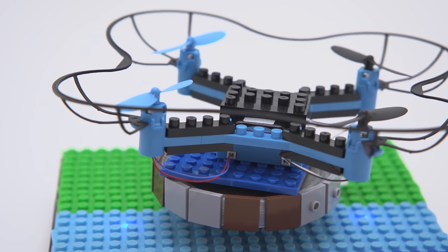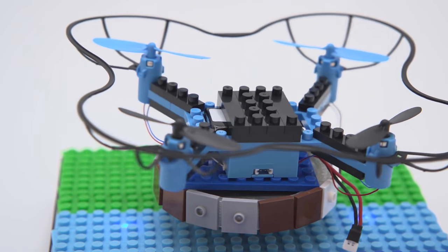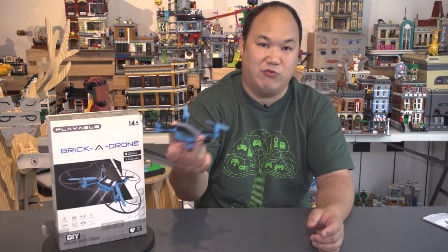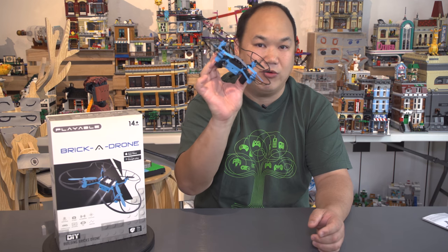For now, just consider this as a play toy. It has these little barrier things here — they're really, really flimsy. But after playing it last time, I noticed it can actually just bump into the wall and just grind against the wall without flipping over or doing anything crazy. So it's good to have that on. Keep that on. Don't take it off.